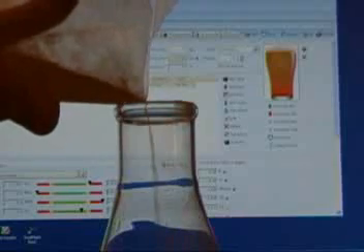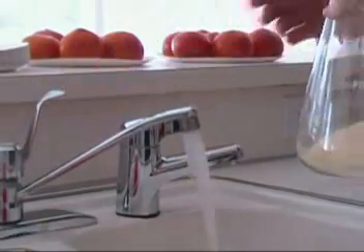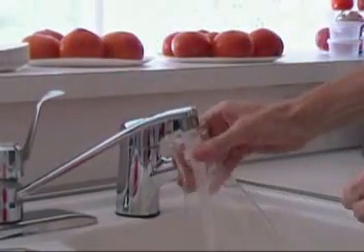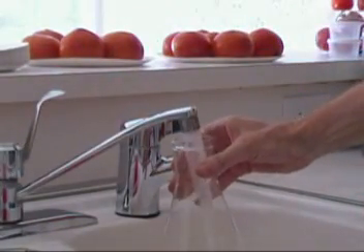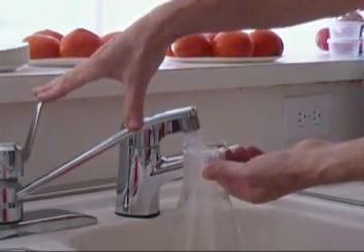I need to measure that out — it turns out that many pounds is 5.5 ounces. I put the flask on the scale, hit the tare button which subtracts the weight of the flask, and then just drop in the DME until I get it about to the right amount. It doesn't have to be perfect; anything roughly around there should be good.